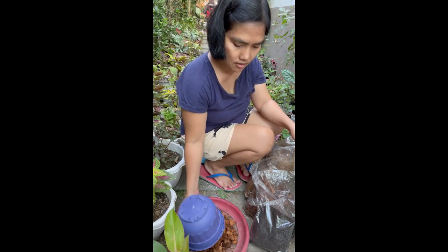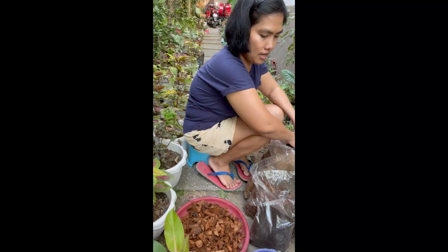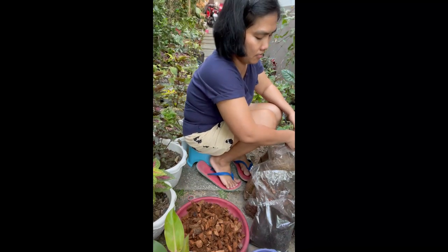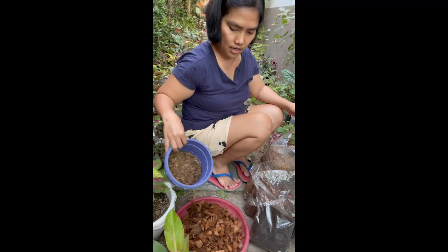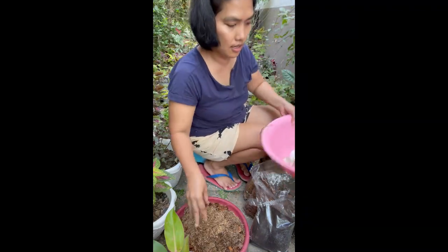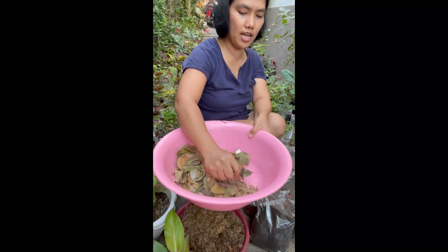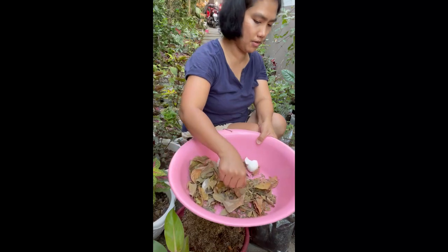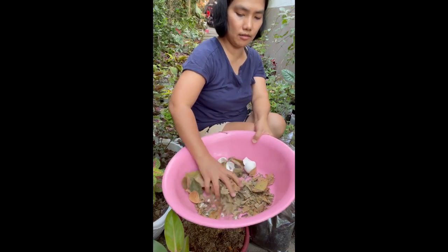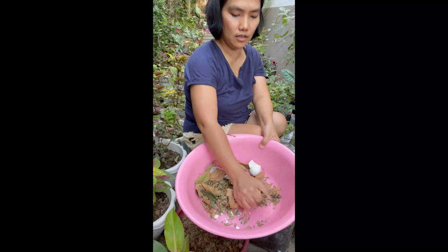And then maglalagay tayo ng decomposed rice hull and then ang ating dry leaves. Crunchy na sya. Hindi ipon kasi namin yung leaves dito — minsan tinatapon na din namin kapag taponan ng biodegradable. Pero kumukuha din ako doon para sa halaman namin. So pag nagre-repot, manual lang din natin — i-mix.